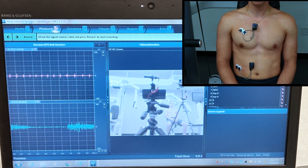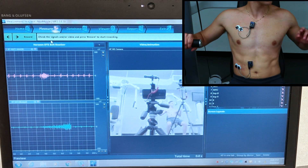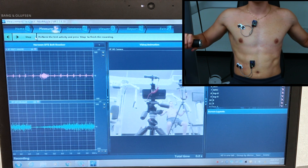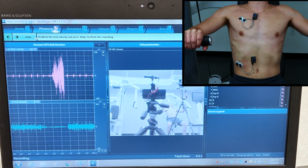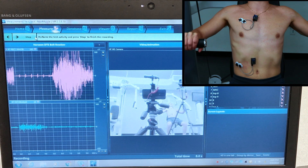We'll go ahead and have our subject do 4 reps, making sure to go at a 3-1-3 cadence — which is 3 concentric, 1 hold, and 3 eccentric — so that we can make sure we get adequate readings. We'll hit Record and they can start whenever ready. 1, 2, 3, 2...